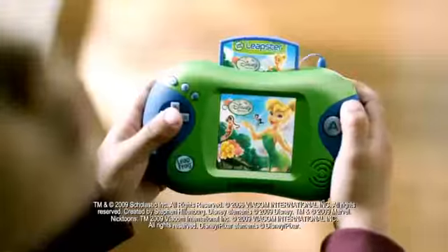Now you can play however you want, wherever you want, with one game system! Leapster 2 is here!